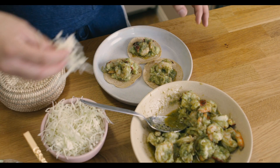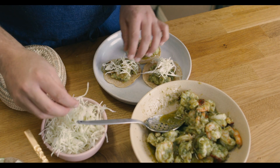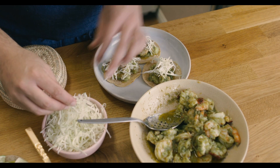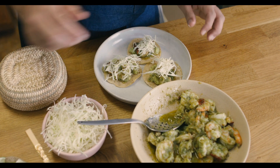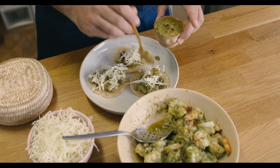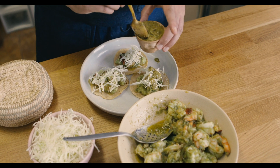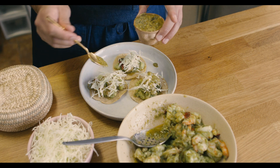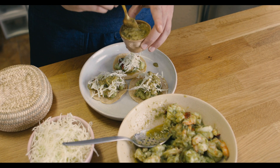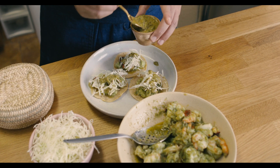Then a little bit of cabbage — cabbage is always fun, it kind of soaks up all the sauces, it makes the taco look bigger, and it makes you feel good when you're eating it. Then some of the salsa — we made it with some local ingredients that are happening right now because spring is definitely not cancelled. So we have some spring onions, tomatillos, green garlic, and a little bit of dried red peppers.